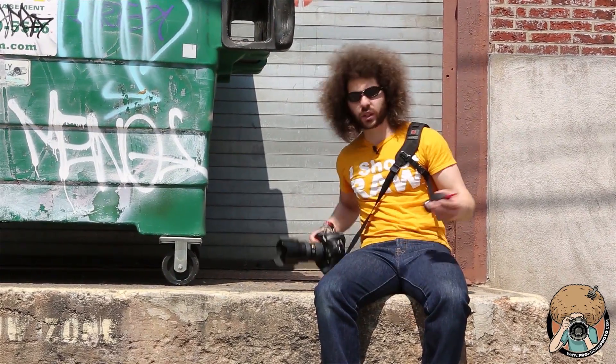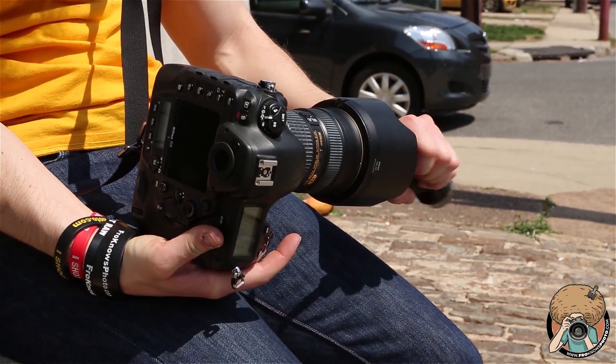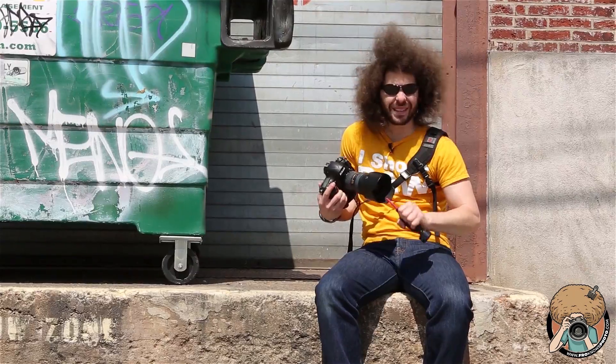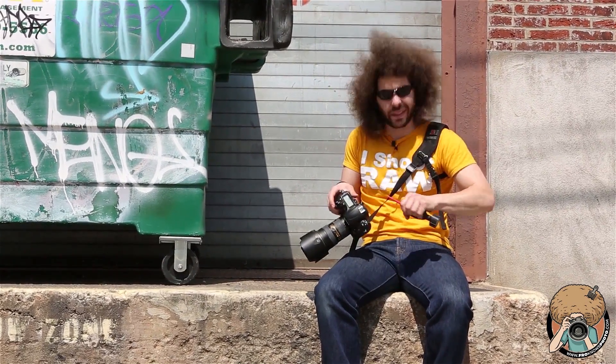So basically, what would I use this for and why would it be in my bag? I would use it to clean lenses like this — you hold the lens down and clean it like this. It knocks all of the dust, particles, and stuff off of it. I clean it on the outside.